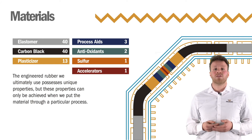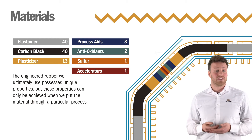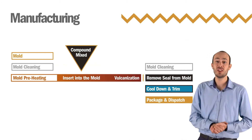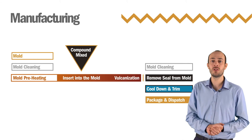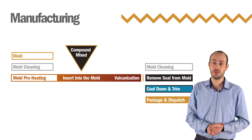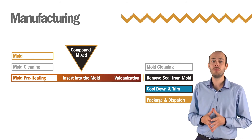The rubber we use is mainly composed of elastomer and carbon black, but also contains several other ingredients. Engineered rubber used in immersed tunnels must be robust enough to endure in demanding saltwater conditions, while also remaining elastic for a long service life of more than 100 years. To achieve this, the rubber must be vulcanized.